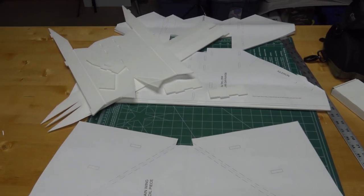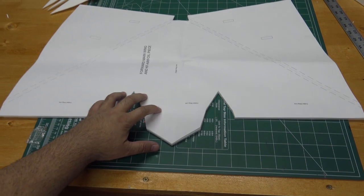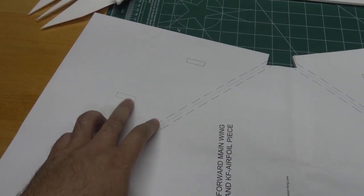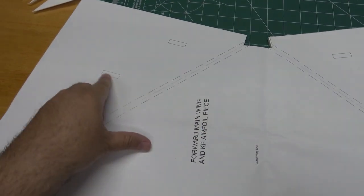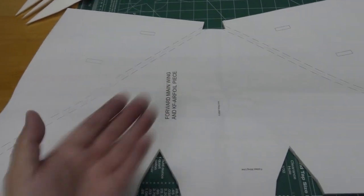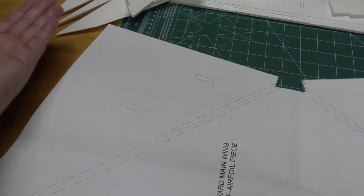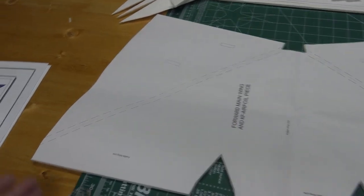I'm starting to get a lot of parts cut out. Let's tackle the KF airfoil part of the main wing. I've got the basic piece cut out. First, cut out the slots on one side of the foam — just cut through the top piece of paper and dig out the foam to make little slots. After you get those four slots cut in, flip over the main wing piece, put the template on the other side, and cut the double bevel line where the KF airfoil is going to fold.